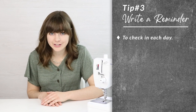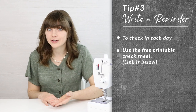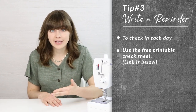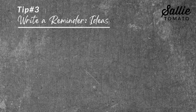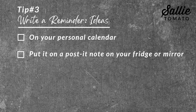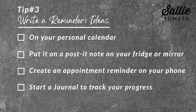The last tip is to physically write down a reminder for yourself to check in each day for this challenge. We've actually created a free printable that you can download — there's a link below this video — so you can check in each day and make sure you show up for the challenge. Otherwise, you could write it on your personal calendar, put a post-it note on your fridge or mirror, create an appointment reminder on your phone, or even start a journal to track your progress.